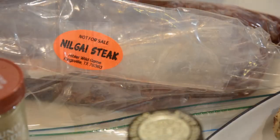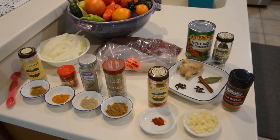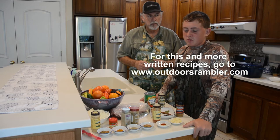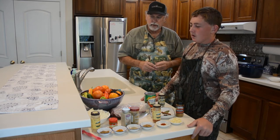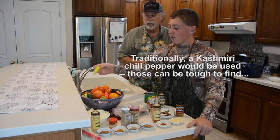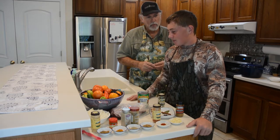So today we're gonna be making a Nilgai Rogan Josh, which is an Indian style curry. A lot of spices. Is this gonna be one of those super hot Indian dishes? Well, this isn't gonna be super spicy — we're gonna concentrate more on warmth and depth than heat, but we could very well make this super spicy. We're gonna use some banana pepper that I picked from my garden, and add in some tomatoes. You don't have to use fresh tomatoes; you can always use canned.